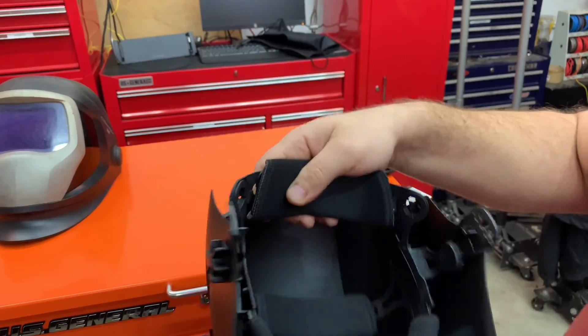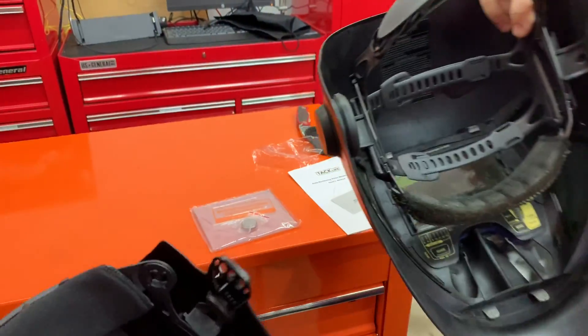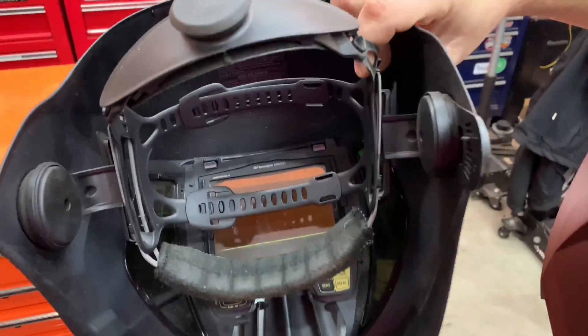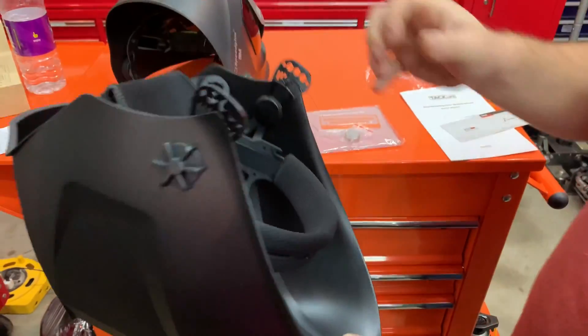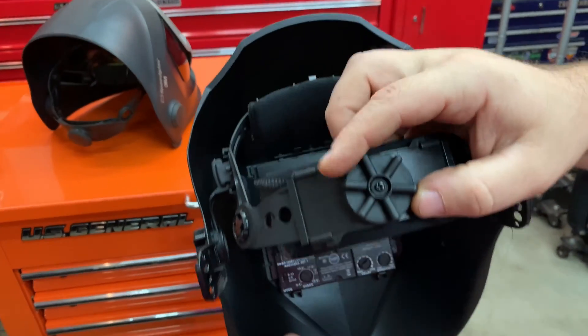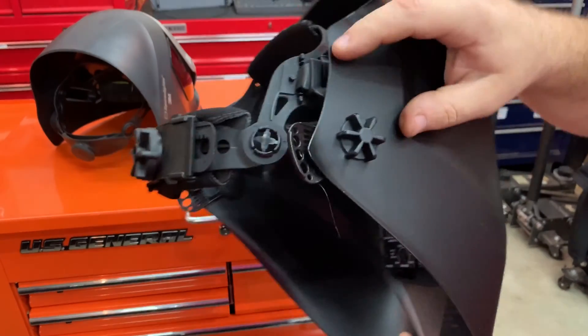The headgear is really soft. Let me show you the headgear side by side with the Speed Glass so you can see the difference. The Tacklife is a little more comfortable, I think, just by the way they have it set up. It's got a strap where you can change how it fits on your head, and then on the side you can tighten and loosen it.